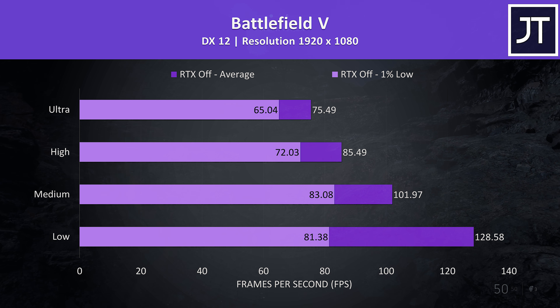Ghost Recon is another resource-intensive game and was tested with the built-in benchmark. Around 45 FPS at ultra doesn't look great, but to hit 60 in this test you generally need a very powerful laptop, and besides, much higher was possible even just stepping down one setting level.